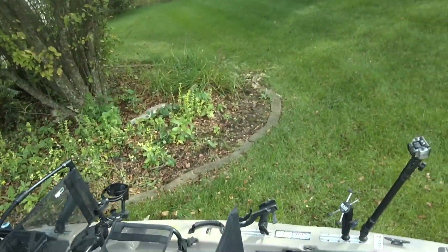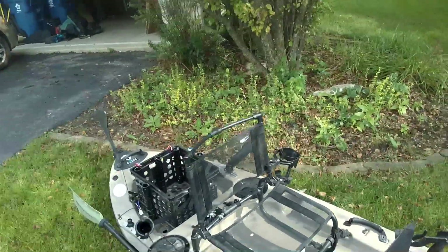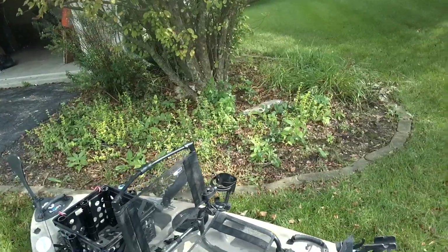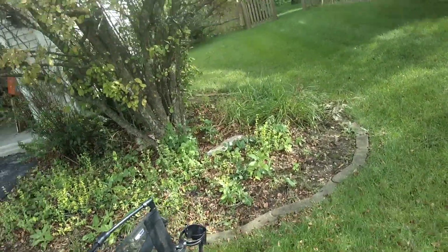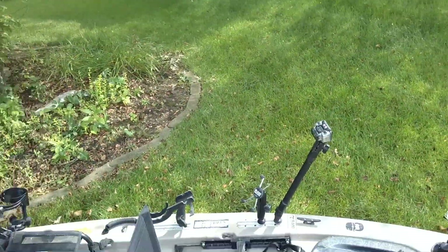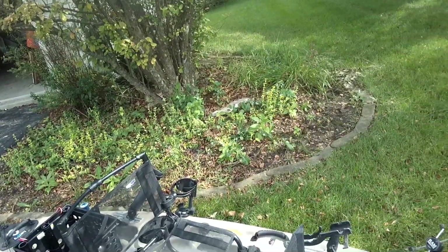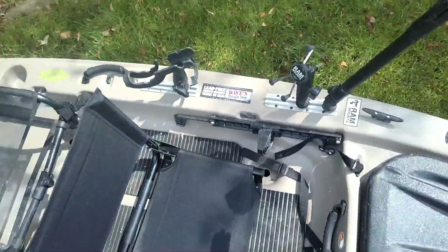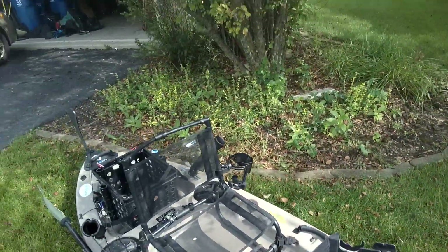One really cool thing: I put six track strips on there, and the reason I did that is, for river fishing especially, I'm switching different sides of the river and I want different rods in different positions. Also, I really wanted to be able to move stuff from front to back — like this camera mount right here, it's great for when me and my son are sitting and fishing.